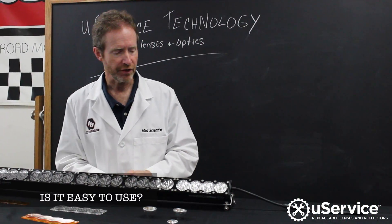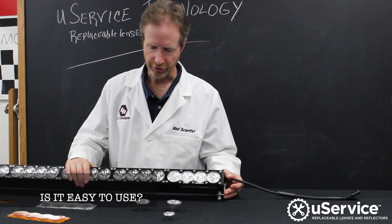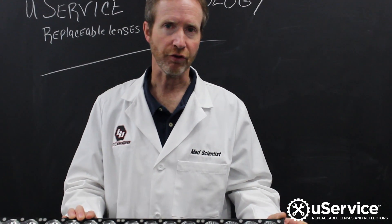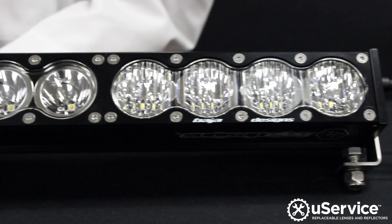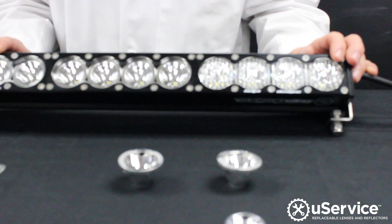The U-Service technology was made for everybody to use. Basically, it doesn't require any special tools other than an allen wrench to remove the front face plates, and that's it.